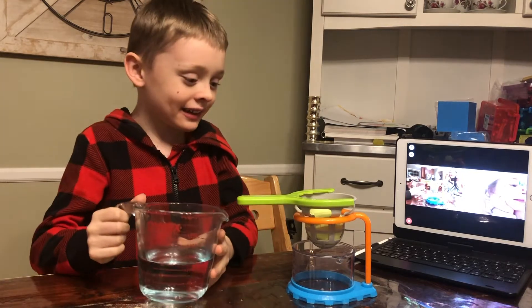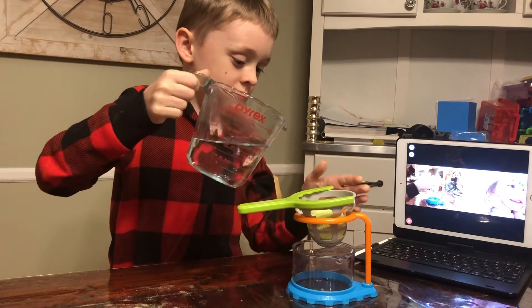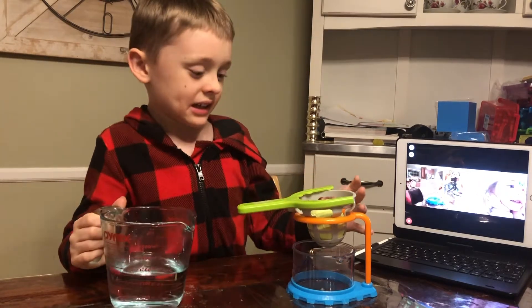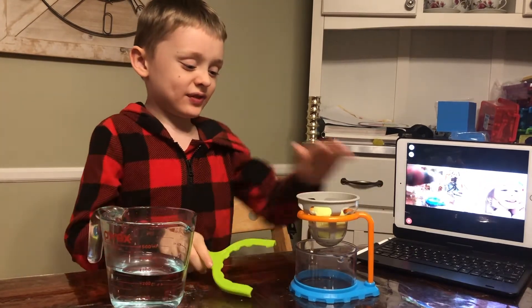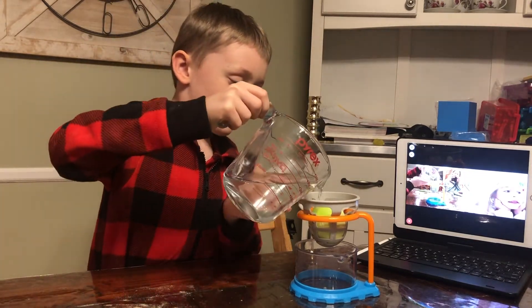Okay, we've got the thing. Now we're going to pour some water onto it. Wait, I should unconnect it first. And now, pouring some water.